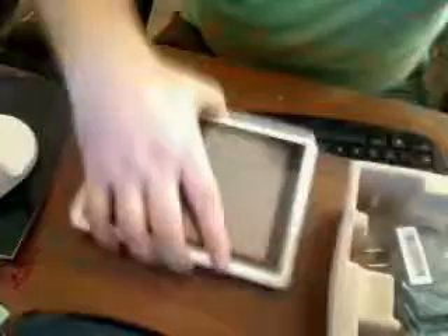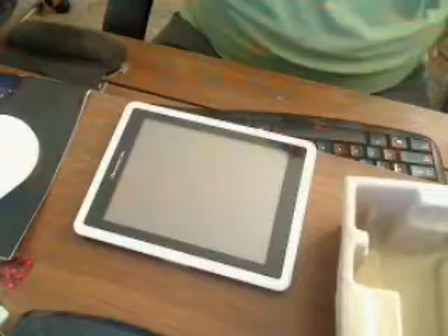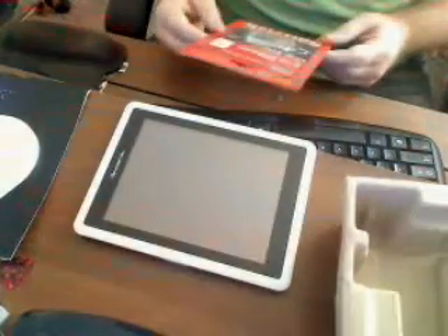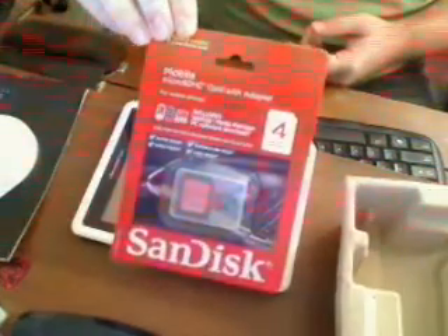The next thing we have is your USB mini power cable and your power cord, so we'll put those to the side. Also, as with most of these devices, you definitely want to buy a micro SDHC adapter. We have a nice small 4GB one that you can pick up fairly cheap.